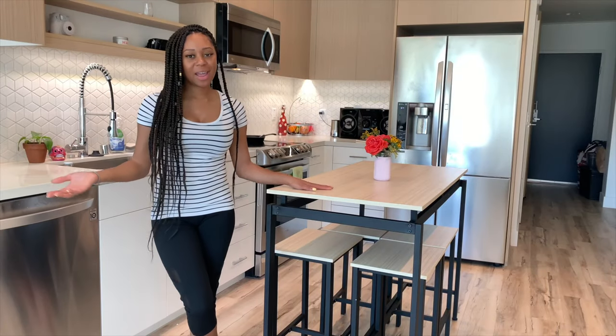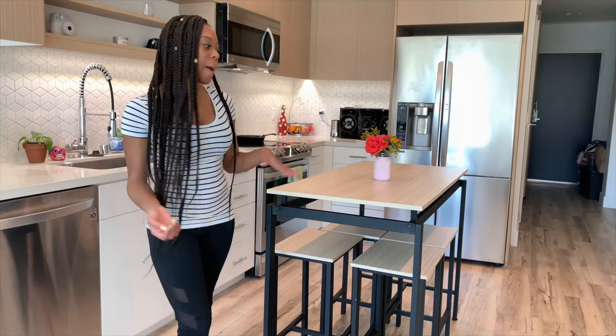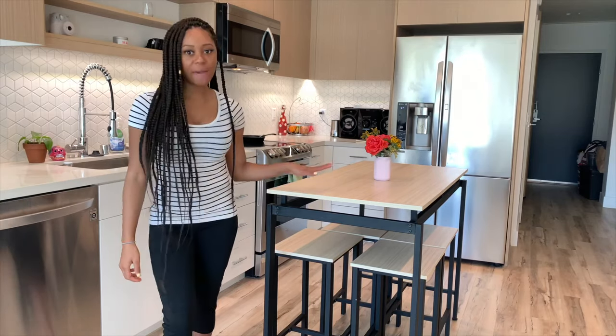What's up everybody, I'm Sharnay and I just wanted to give you all a very quick review about my experience purchasing this table from Wayfair.